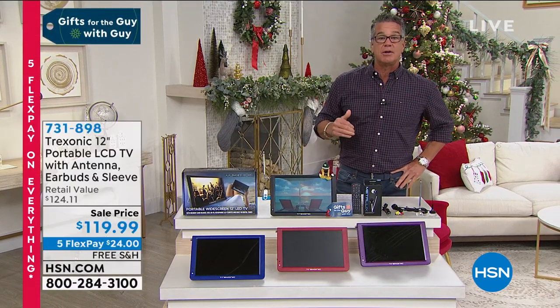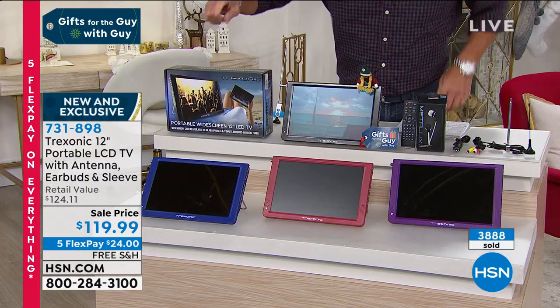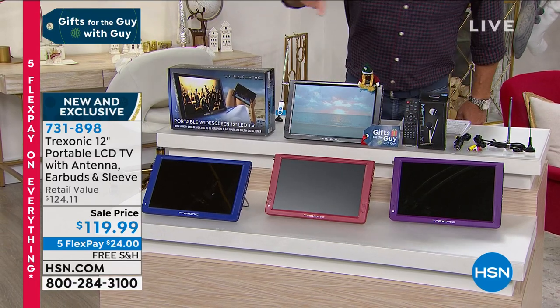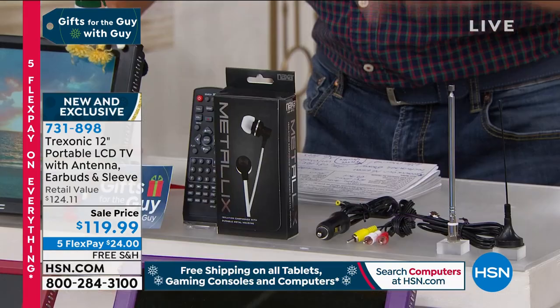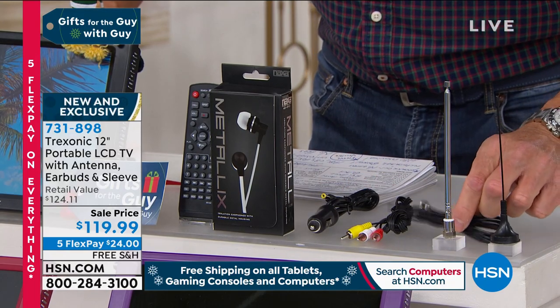I have colors available. It's available in blue, available in red, available in purple, and it is also available in black. You get a remote control. You get all the extra fun earbuds. You get the car plug. You get the cable adapter too.